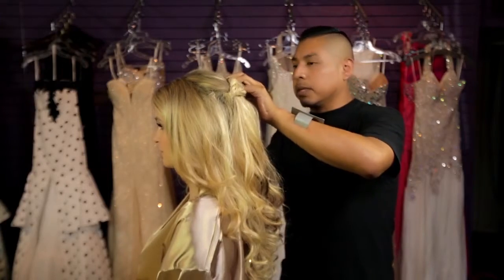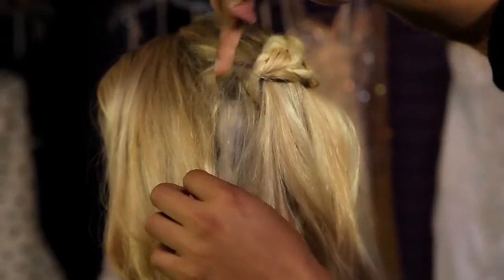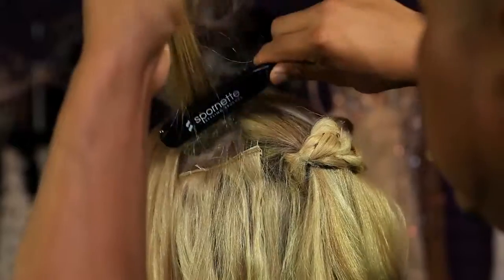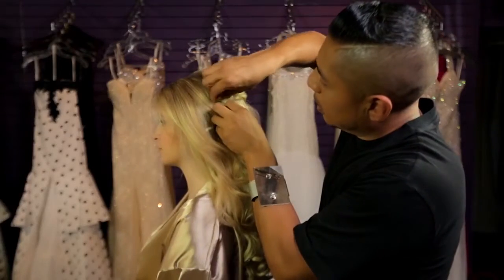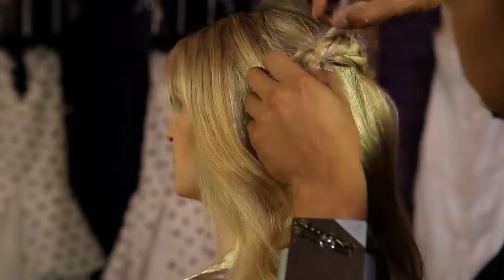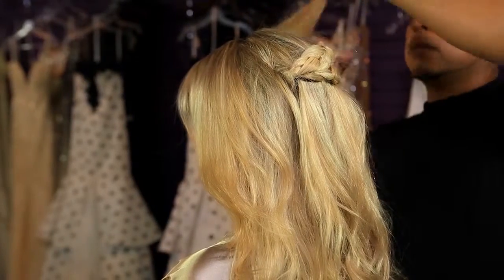I'm just using two bobby pins. At this point, to cover the sides, I will go ahead and tease. After you tease, just go ahead and brush it out a little bit to smooth out the hair. Add a bobby pin, secure it to the side. On the other side, same thing.